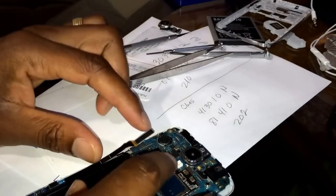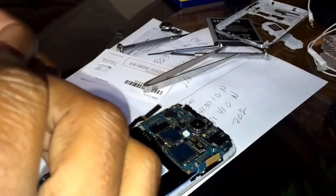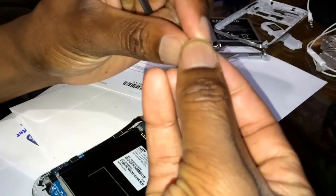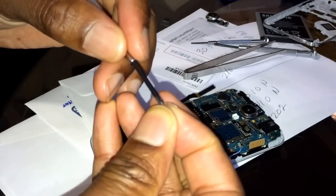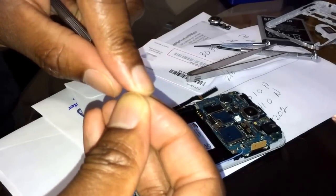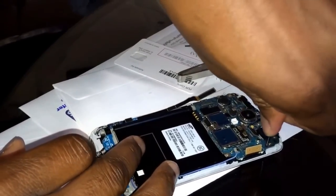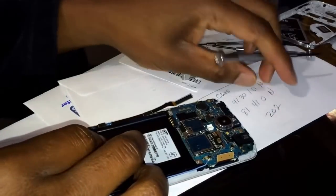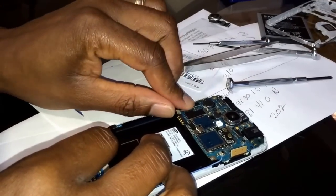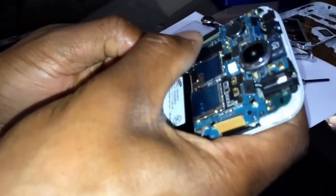There we go, no problems. This should just snap that down. I'm going to go ahead and screw it down before I attempt to snap it. There was just one screw for the motherboard. Let's screw this right there. That motherboard is nice and secure.